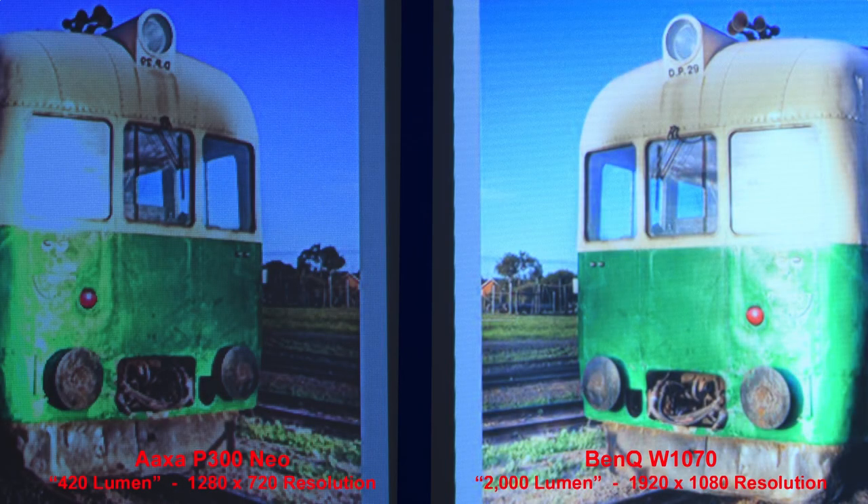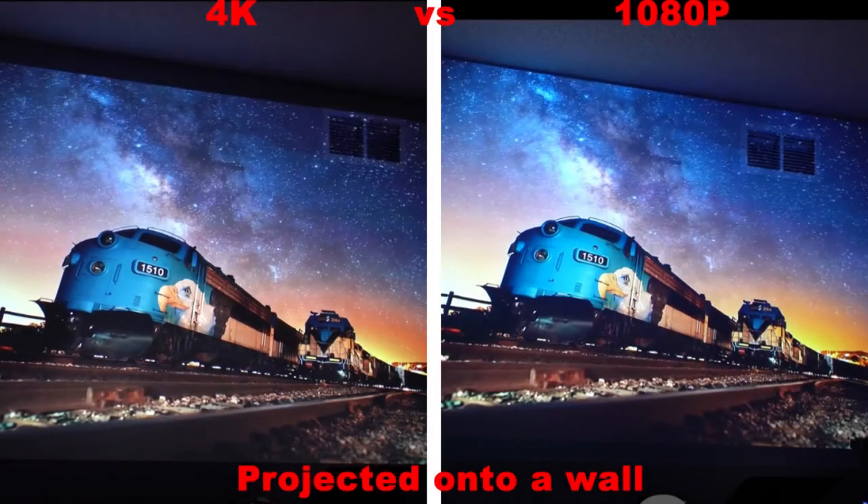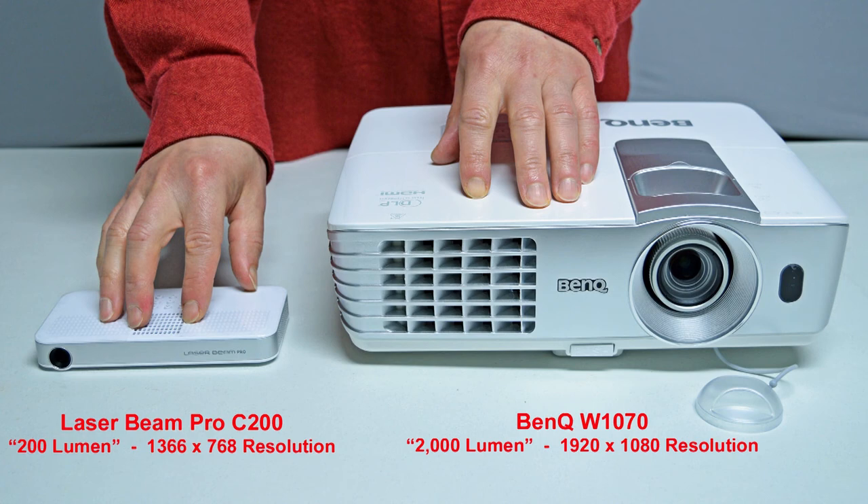I think a 1080p projector is about the highest resolution you'd need, as a 4K projector doesn't really add that much to picture quality for the much higher price. Here's a screenshot from a YouTube video comparing a 4K projector versus a 1080p projector projected onto a wall — and even so, there's really not much difference between the quality. As far as sound goes, I would recommend an external speaker, as most projectors under $500 don't have great sound quality, though I was fairly impressed with the sound from the soda can-sized Nebula Capsule. You'll also want to consider if you'd like a portable projector that can run on batteries versus one that has to be plugged into the wall. The battery life is almost always under 2 hours, but you can always plug it in for unlimited run time.